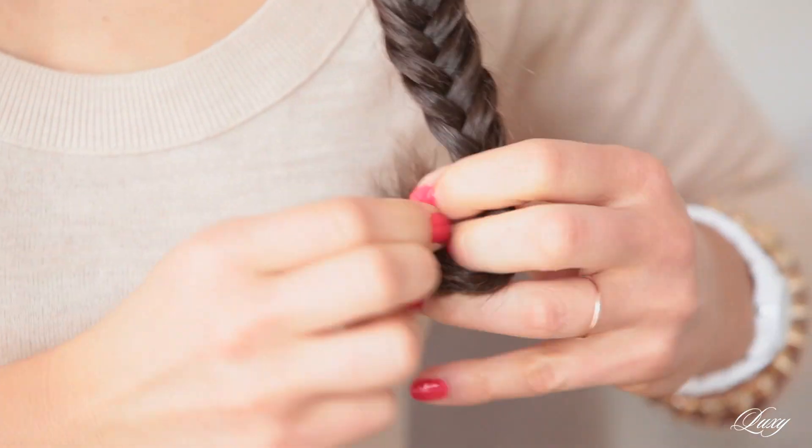Now when you get to the bottom of the braid, you just want to secure it with a hair elastic. And then take your braid and start pulling the sections out, because that's what's going to make the hugest difference ever — it's going to make your braid look like twice as big.